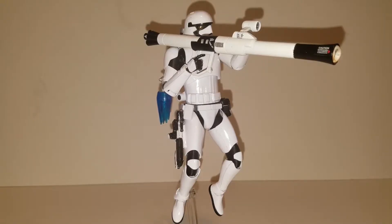Hey everyone, welcome to the Zeon Reminisce channel and today we're doing another custom review. This is once again for my custom sequel trilogy diorama that I'm working on. This is a First Order Jump Trooper. The first time we've really seen a First Order Jump Trooper is in Battlefront 2, and I thought what a cool variation of a First Order Trooper to include in this diorama. So we're going to go over how I made it and take a look at this guy here.